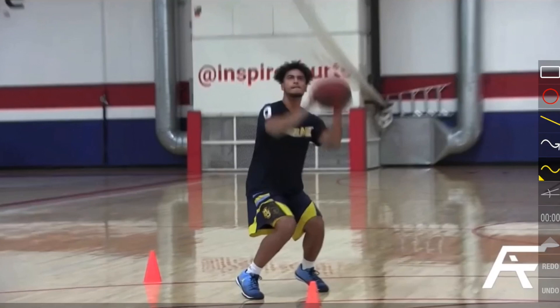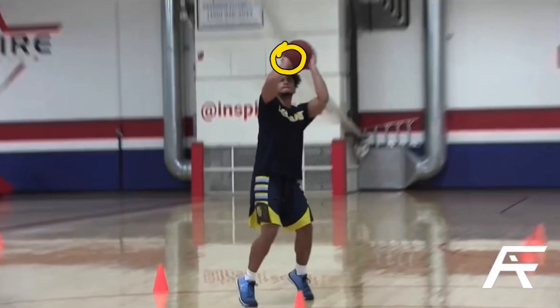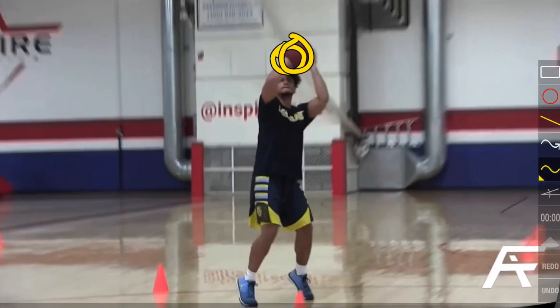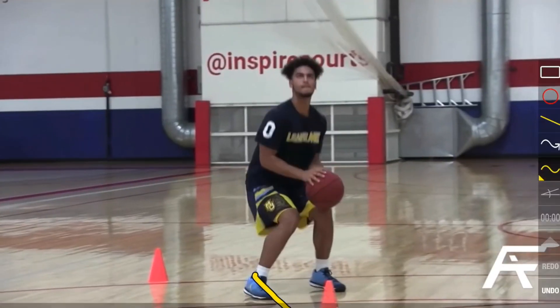He does shoot at 41 percent so that elbow could be something you could fix, however at 41 percent I'm not going to be complaining all that much. At his set point his wrist is bent all the way back. He has his off hand on the left side of the ball, positioned more over the left eye rather than the middle of his forehead. We also notice that his left shoulder is farther back than his right shoulder, and same with his hips, however that right foot is pretty well facing the rim.